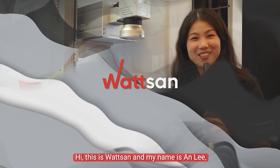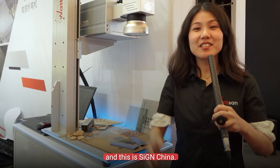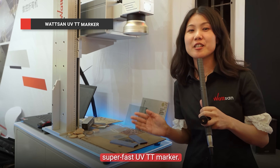Hi, this is Wasan, and my name is An Li, and this is Spain China. Today we have something special for you: the super precise, super fast UETT marker.